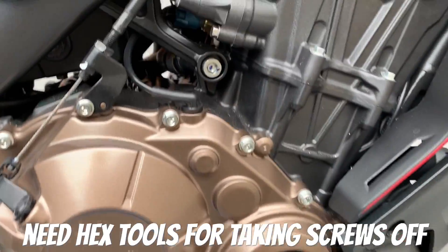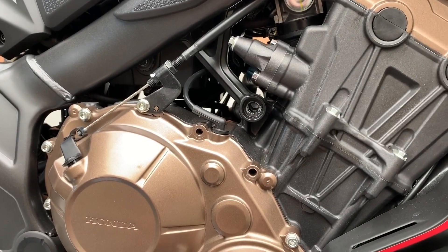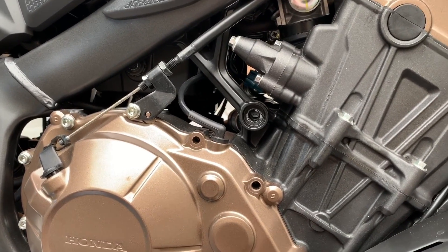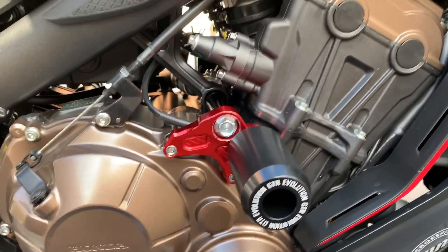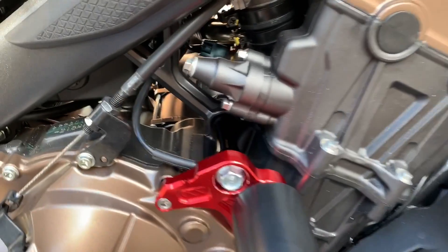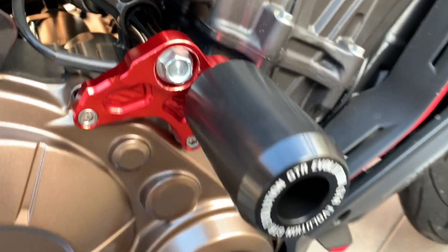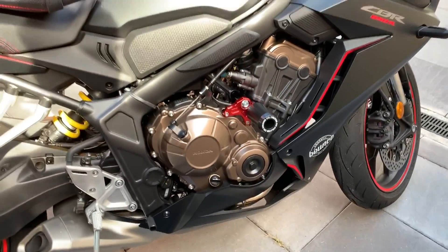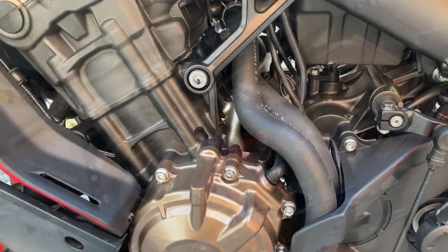Great, so let's go ahead and take the screws off. Basically just three screws - they are pretty easy to come off, no dramas. Then I went ahead and installed the frame slider on the right-hand side of my motorbike, and this is how it looks. It took me around five minutes to do all of this.